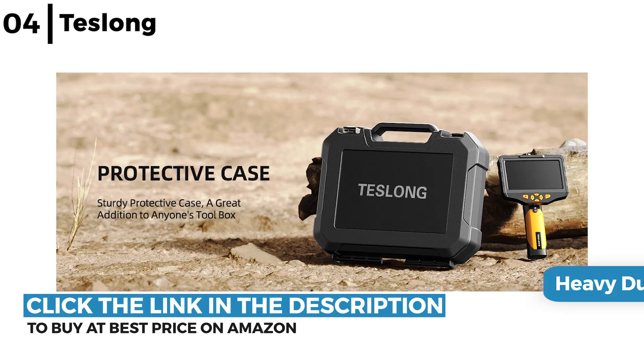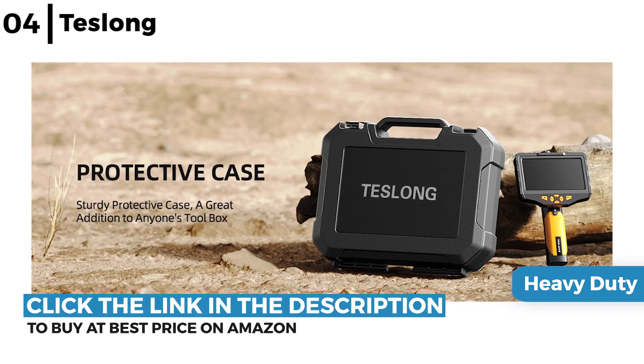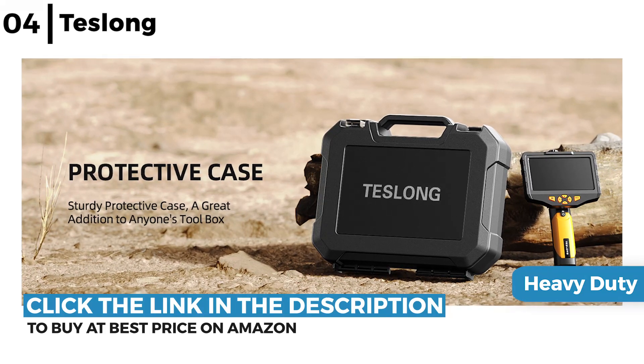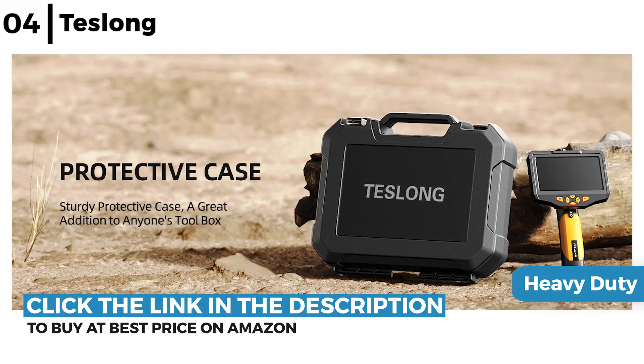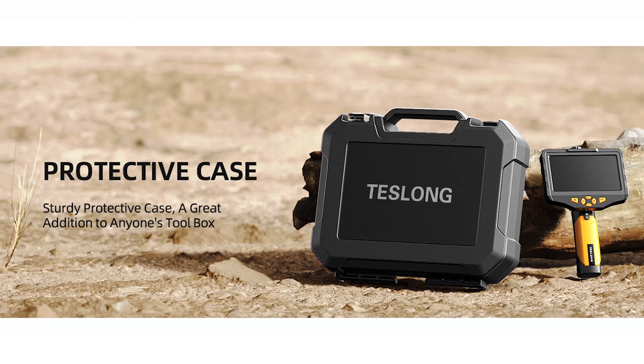The Tezlong dual lens inspection camera comes in a sturdy protective heavy duty case, and the kit includes a hook, mirror and magnet. It is IP67 waterproof so it can operate under 3 feet of water, plus the semi-rigid waterproof flexible cable can bend to an acceptable shape without flopping.